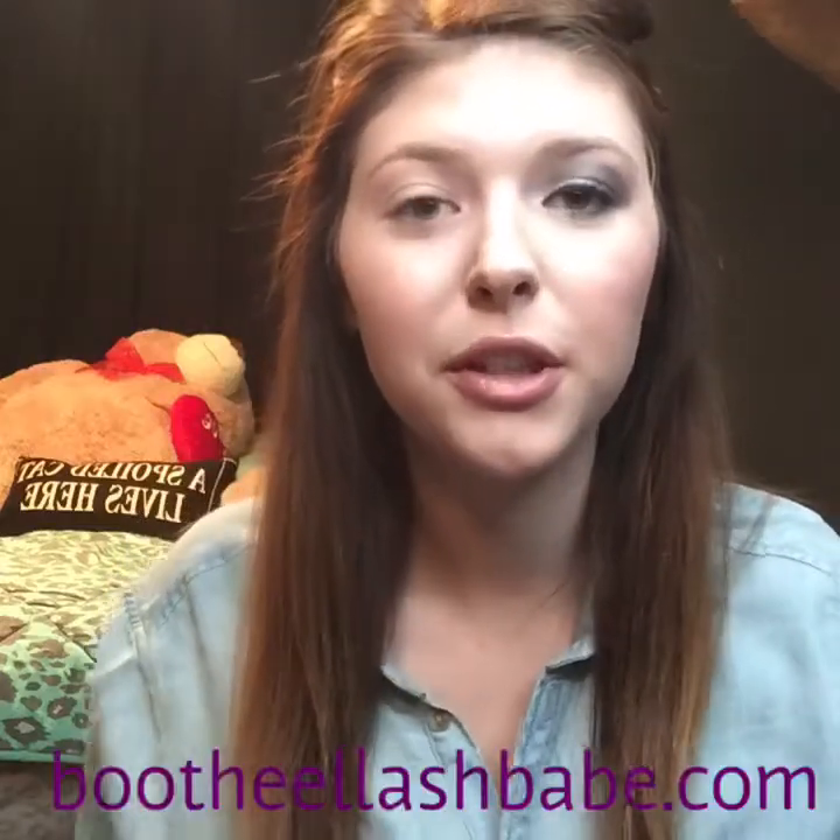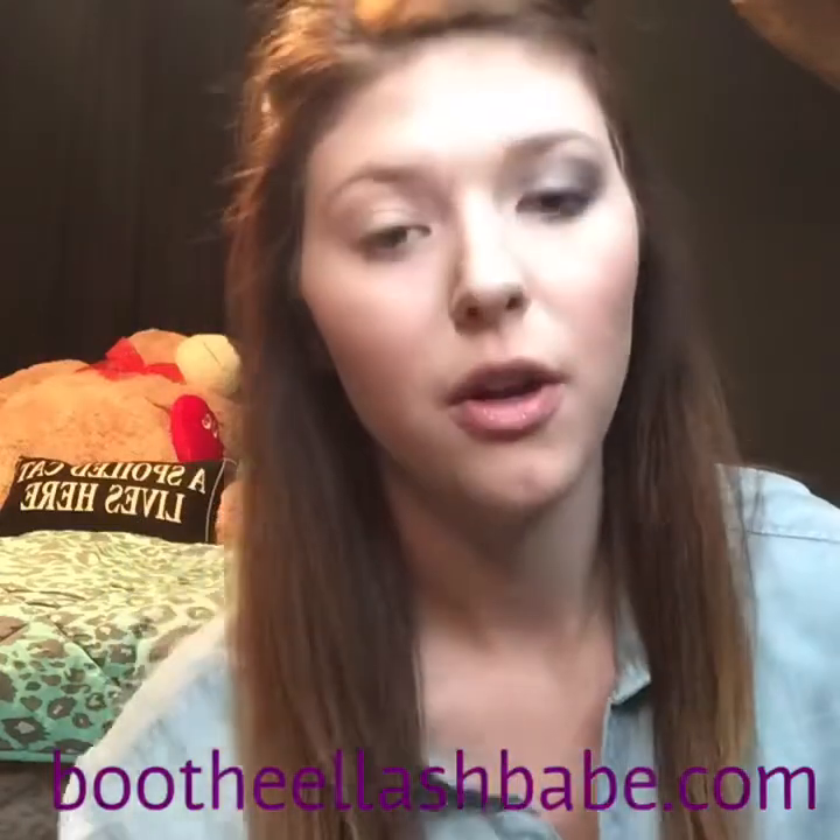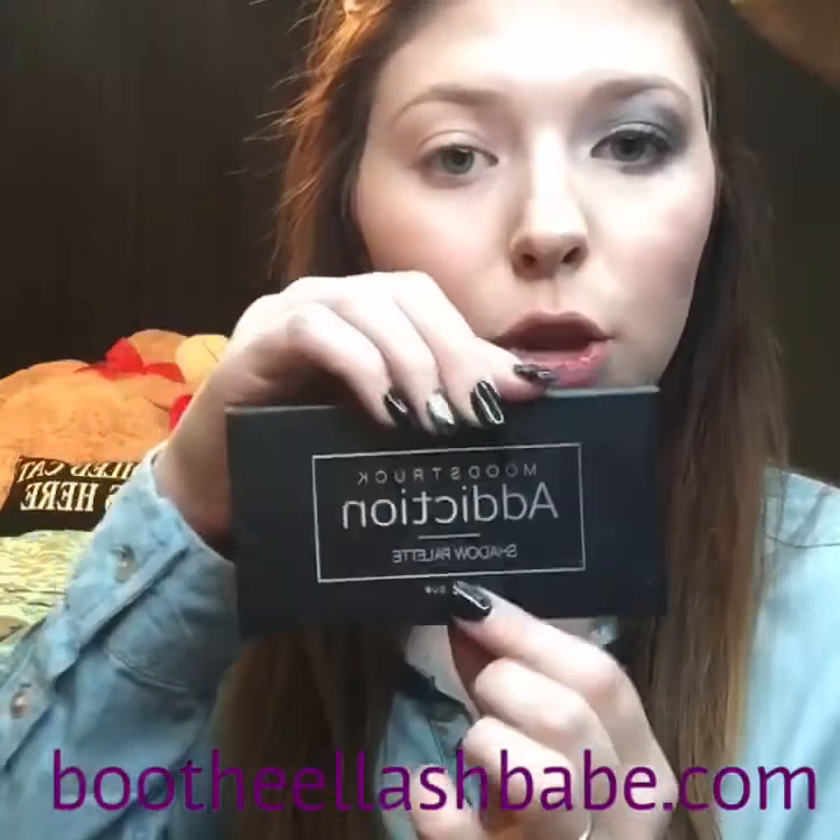Hey guys, so today I'm going to show you how to do a smoky eye with Addiction Palette 2.